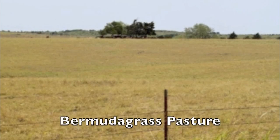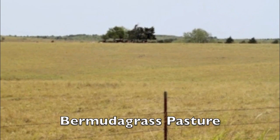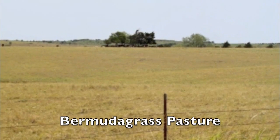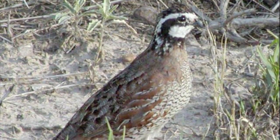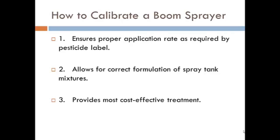A lot of people are trying to convert their exotic grass pastures back to native prairie, trying to enhance wildlife habitat, especially for the northern bobwhite. So we need to learn how to properly calibrate the boom sprayer. If we do that, it will ensure that we get the proper application rate of that herbicide in the pasture, correctly formulate the spray tank mixture, and provide for the most cost-effective treatment.